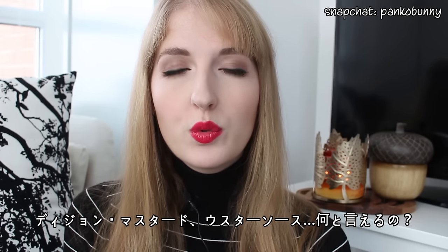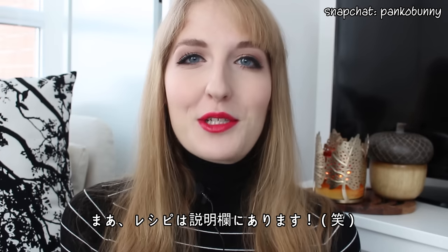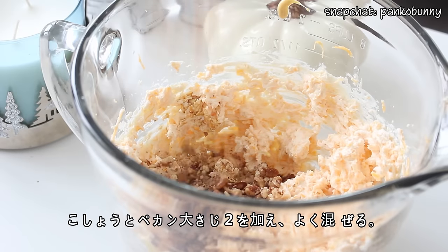Worcestershire sauce — Worcestershire sauce — you know what, the recipe will be linked in the description box, I have no idea how to say it. Then add some pepper and two tablespoons of chopped pecans, and mix well.